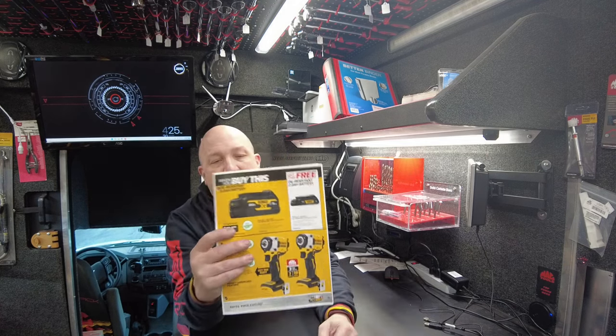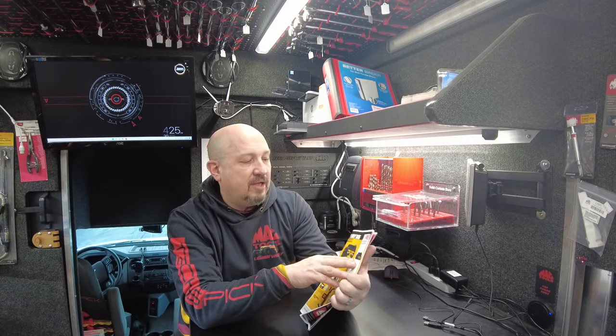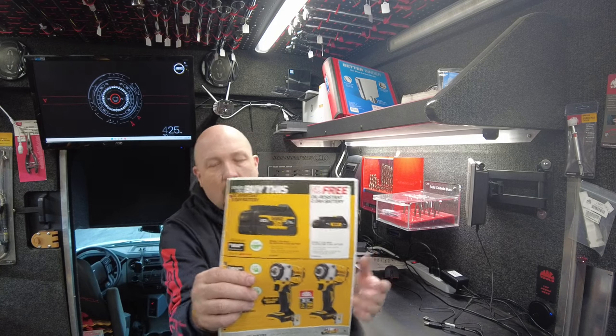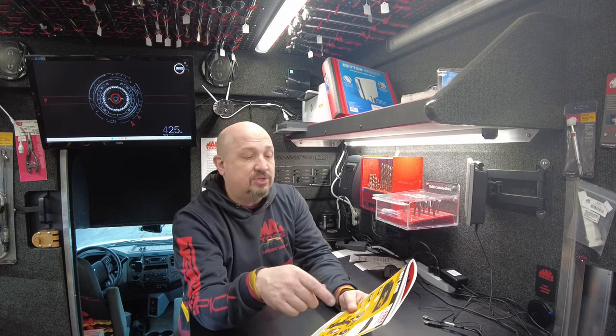Next up is another battery deal — you get a five-amp battery and the two-amp for free. That's the oil-resistant batteries. I don't have oil-resistant on the truck, but I can get you the battery. I do have the nine-amp oil-resistant, so we can make deals on those.